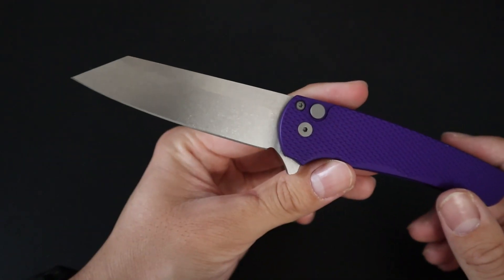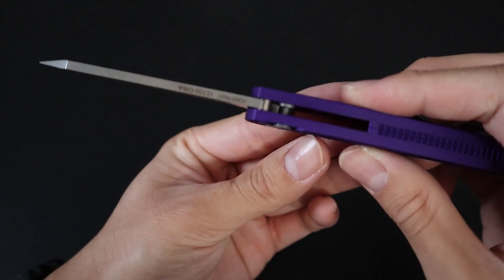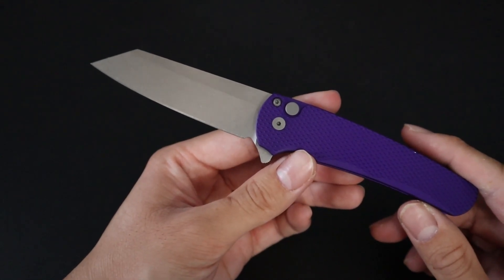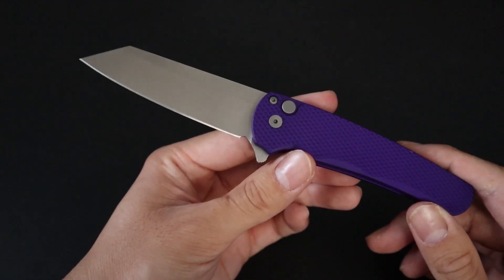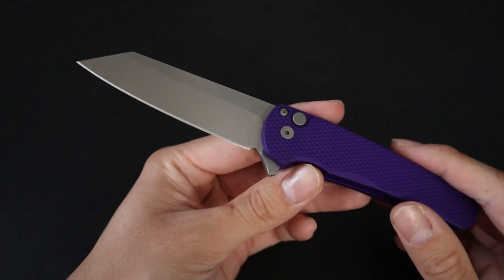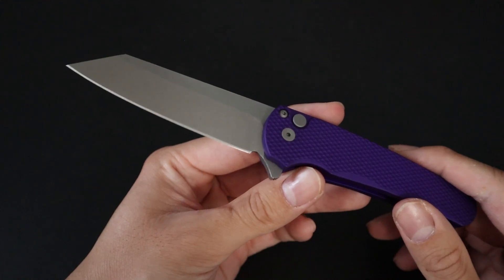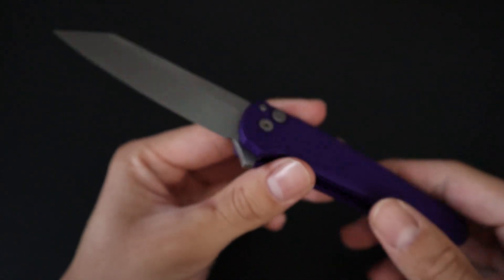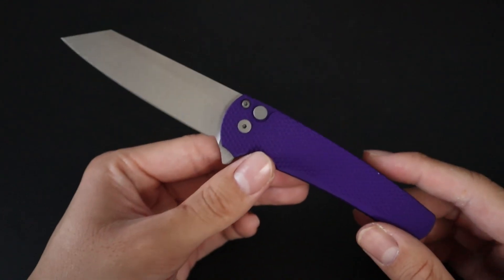This model specifically features a reverse tanto blade in 20CV steel. 20CV is a very high edge retention stainless steel with good toughness and great corrosion resistance. 20CV is equivalent to M390 in terms of specs, just for reference. The blade itself comes razor sharp out of the package, which is awesome — just like every other ProTech.